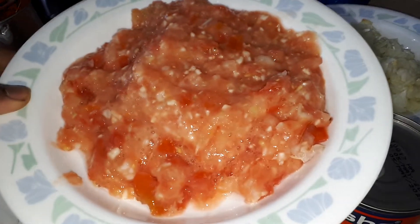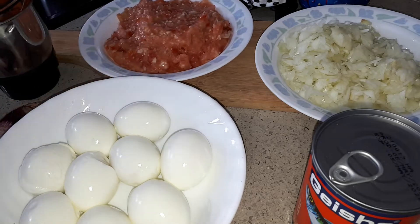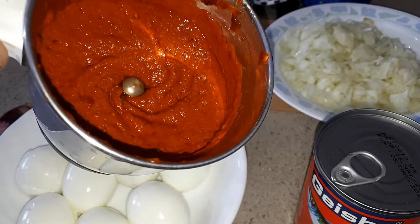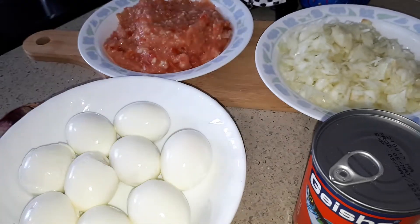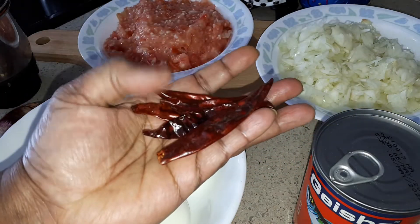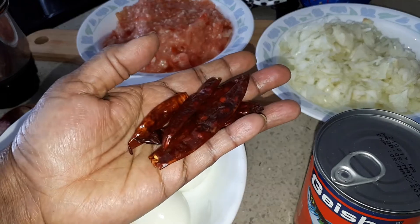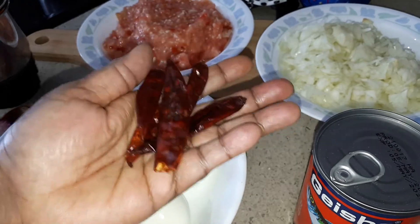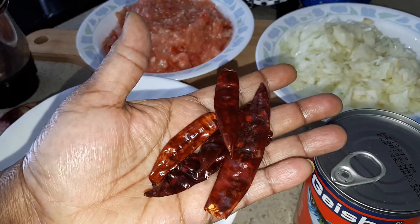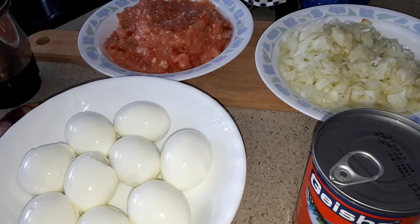And this is tomato. I blend it with garlic. And this is dried chili paste. You soak the dried chilies and then you blend them. This is how the dried chilies look. You can get them in an Indian store, superstore, or Chinese store. Just soak them for 10–20 minutes in hot water and then blend them.